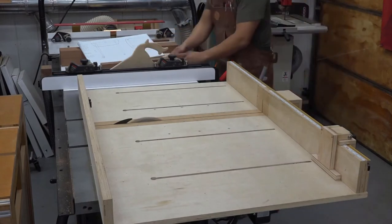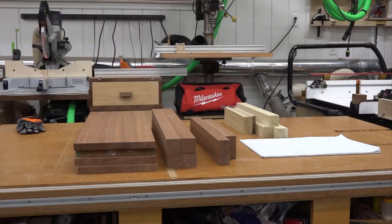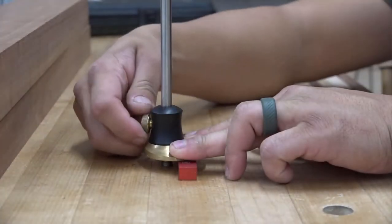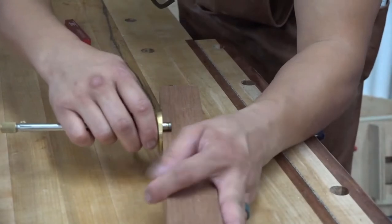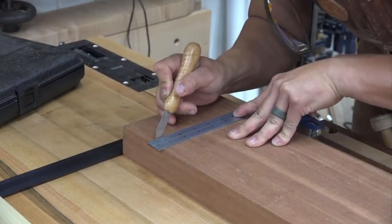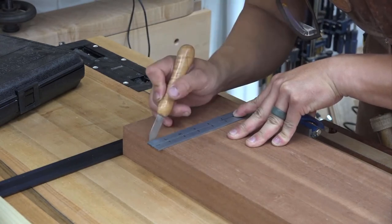Now it's time for joinery. I'm using mortise and tenon to join the aprons to the legs, and I first lay out the mortises using my marking gauge and a setup block. The cutting edge of the marking gauge gives me a really consistent line that I can bury my chisels into. I also make sure that I'm always referencing off of the same face of each part during joinery layout, and here I'm using a planing stop to reference off of the top of the legs to mark the shoulders of the mortises.